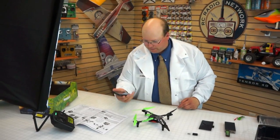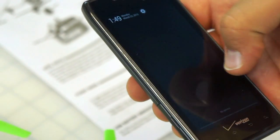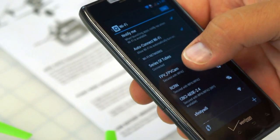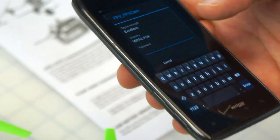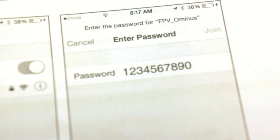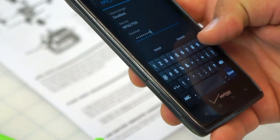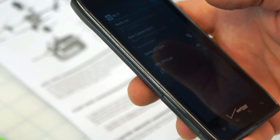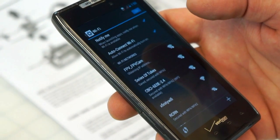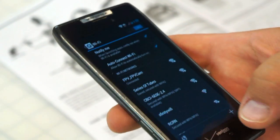Next, let's join the Wi-Fi network. It's supposed to say something about FPV on the network. Let's go to Wi-Fi networks — FPV Cam — there it is, let's tap on that. According to the manual, the passcode is 1, 2, 3, 4, 5, 6, 7, 8, 9, 0. Obtaining IP address — there it is. We're connected now.